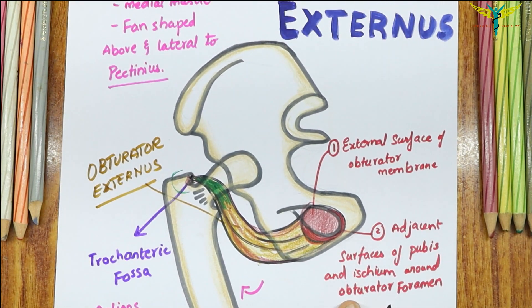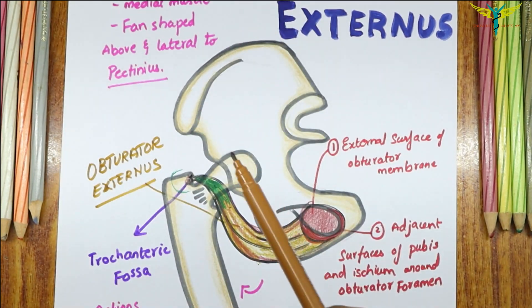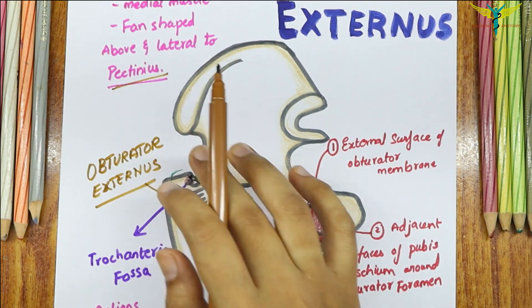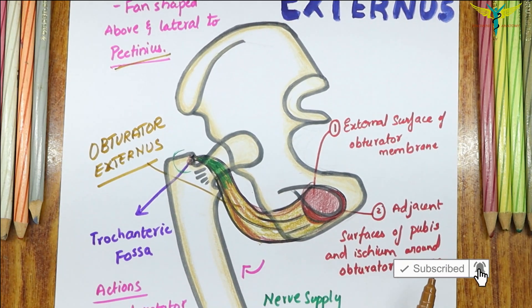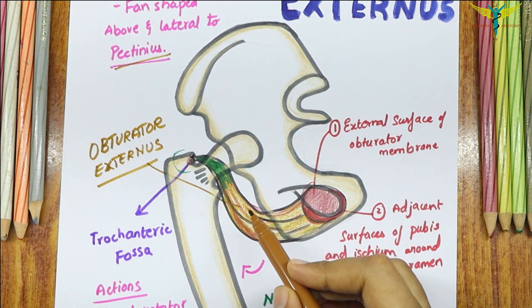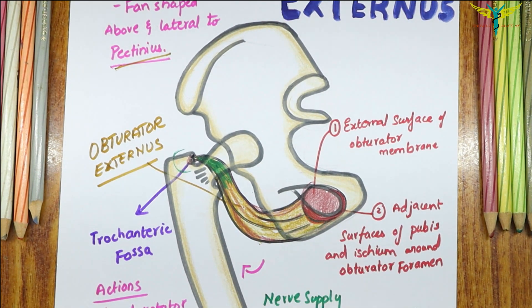To summarize: the Obturator Externus is a fan-shaped muscle which lies above and lateral to the pectineus muscle. The Obturator Externus is not a muscle of the medial compartment, but it is often described in the medial compartment because of its relation to the muscles and structures of the medial compartment.